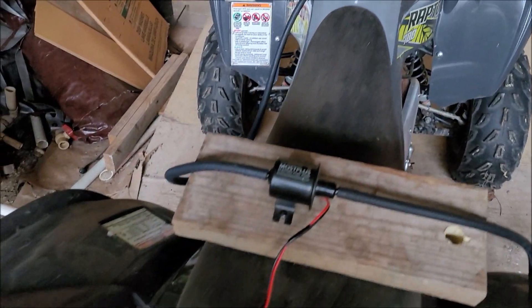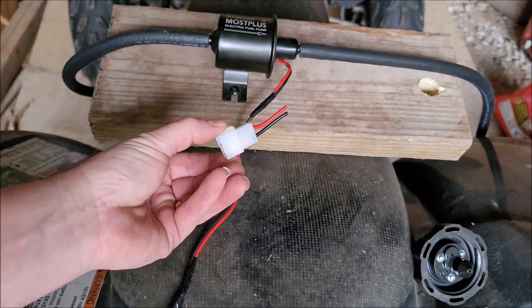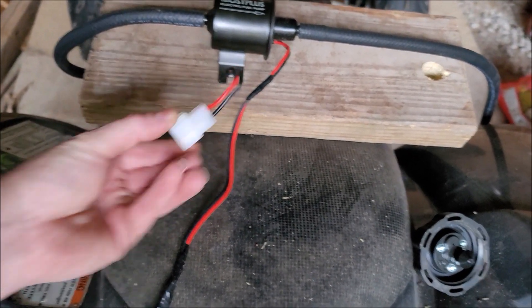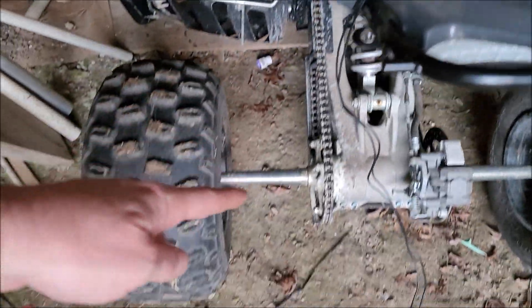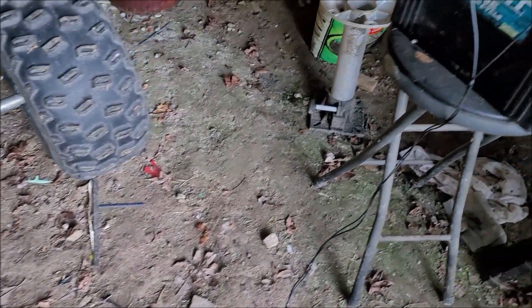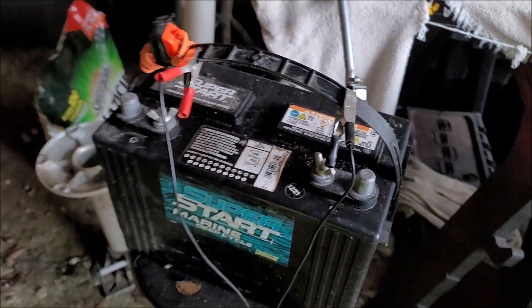We're going to drain the gas out of this quad. I'm going to go over here to this gas can. Now this fuel pump did come with a little connector here that I just cut, and then I ended up wiring probably about seven or eight feet of wire here and then connected these with some alligator clips.